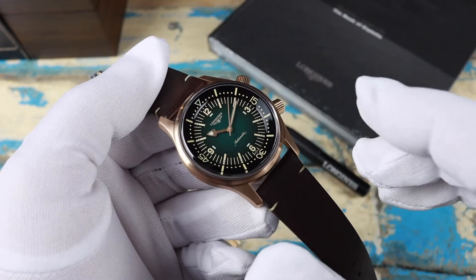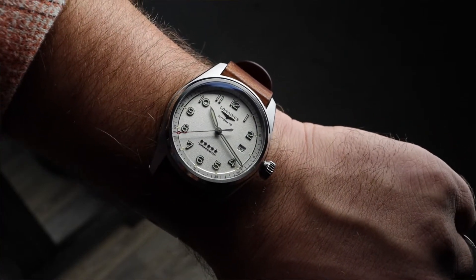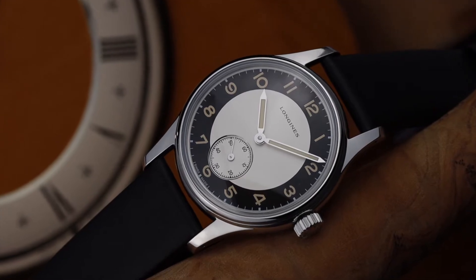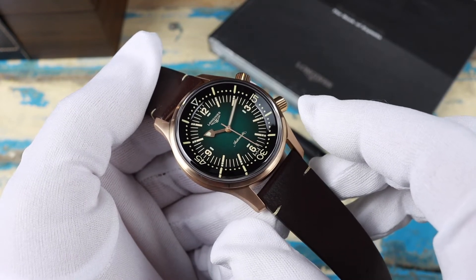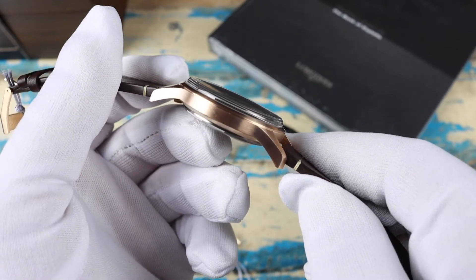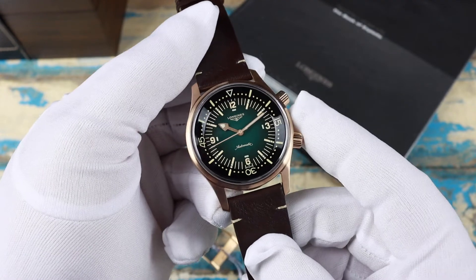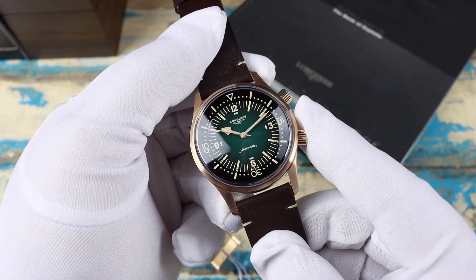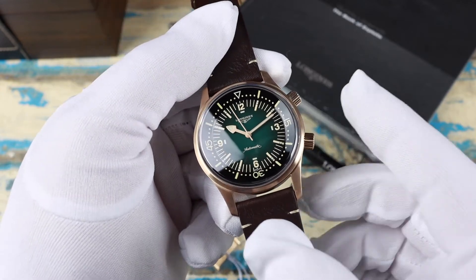Lately I've been getting hands-on with a few watches from Longines, mostly reissues or reimaginations of some of their back catalog. So far each has impressed, and so has this new version of the Legend Diver. I'm a big fan of having some different case materials in the watch box for variety, and this is a very good contender for a bronze watch. Bronze and green just always seem to work so well together.